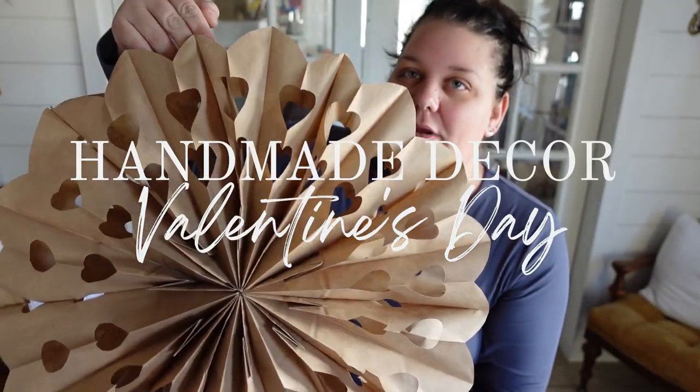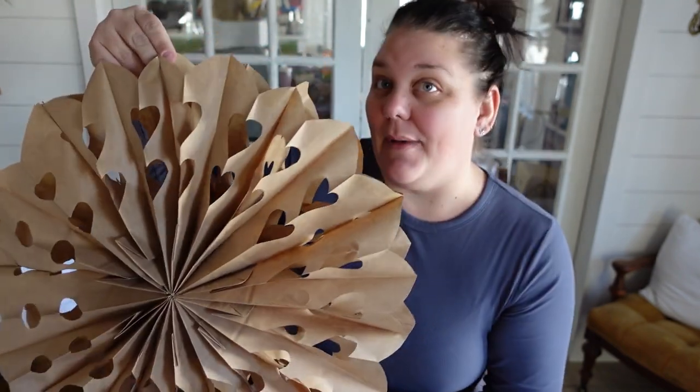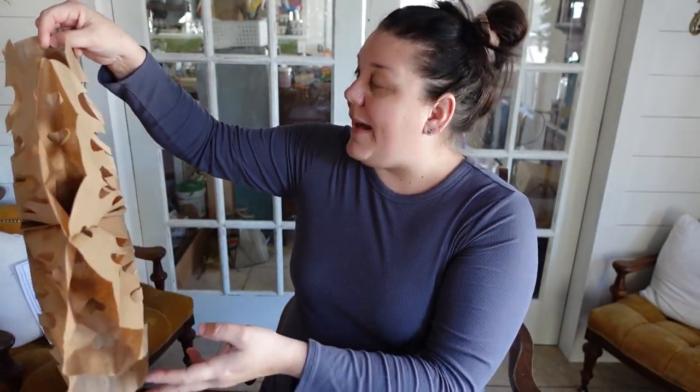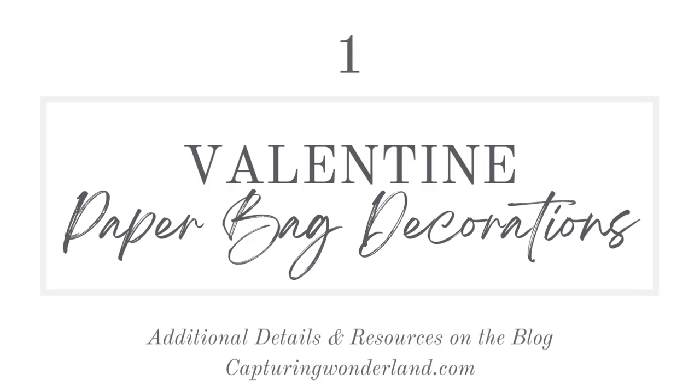I'm not gonna lie, I love these so much for my Christmas decorations that I went ahead and started making plans to use them in my Valentine's Day decorations. I made this with the regular paper bags like I did my other snowflakes, but then I also went hunting — and I had to hunt quite a bit because apparently finding small paper bags is not an easy feat. I could have ordered them off Amazon, but I wanted them quicker.